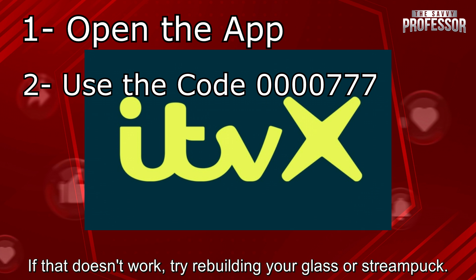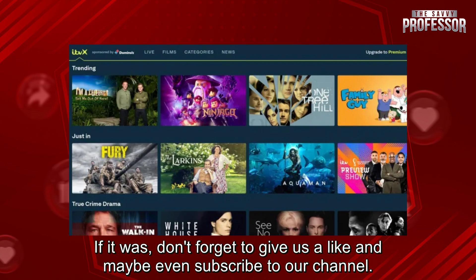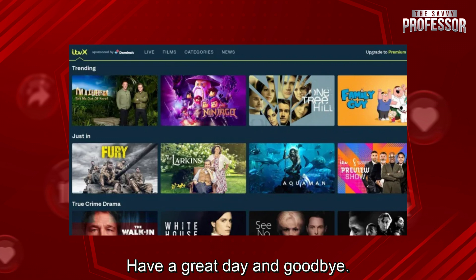If that doesn't work, try rebooting your glass or stream puck. That's generally how that works, and I hope this video was helpful. If it was, don't forget to give us a like and maybe even subscribe to our channel. I hope to see you guys in the next video as well. Have a great day, goodbye!